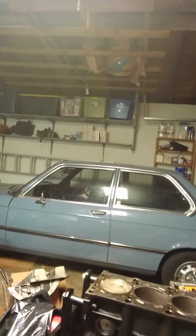Say hi, Logan. 1978 BMW 3 Series. It's a pretty cool car. It's a stock M10 four-cylinder.